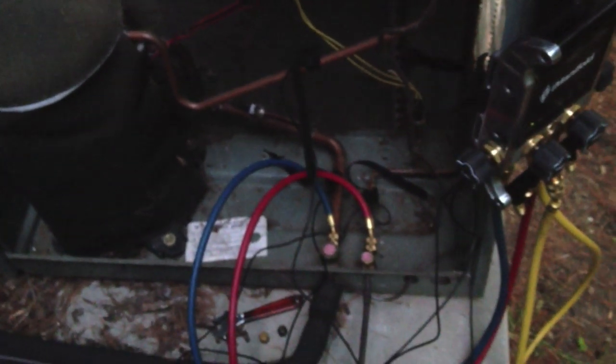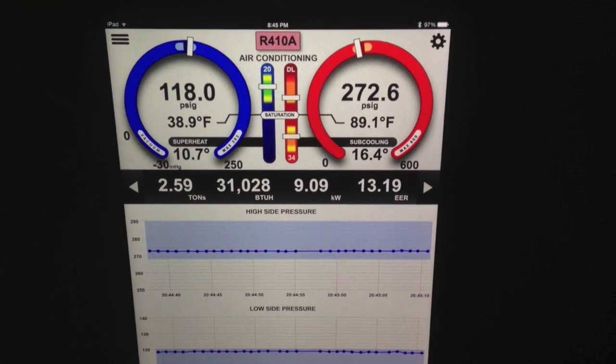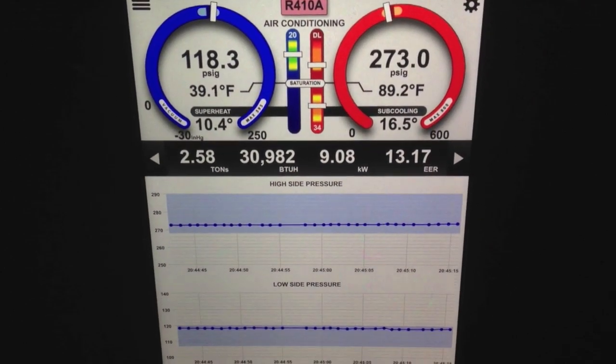Got the amp probe there and a couple connections on the suction and liquid line hooked up to the I-manifold, so you can just see what we've got hooked up here. The whole thing took literally a couple seconds to set up. It actually took longer for the unit to settle out by a long shot than it did to set up.